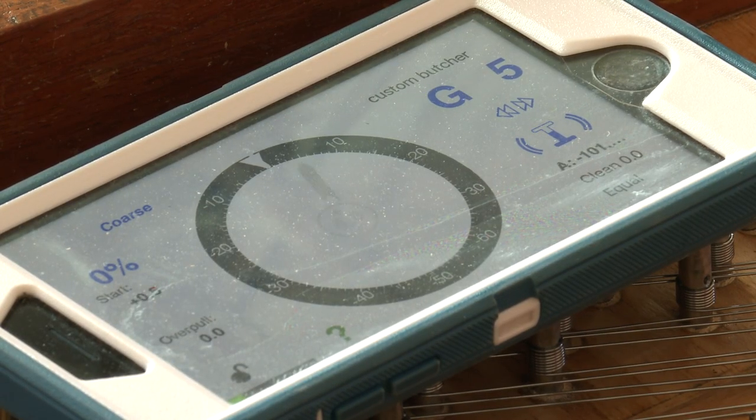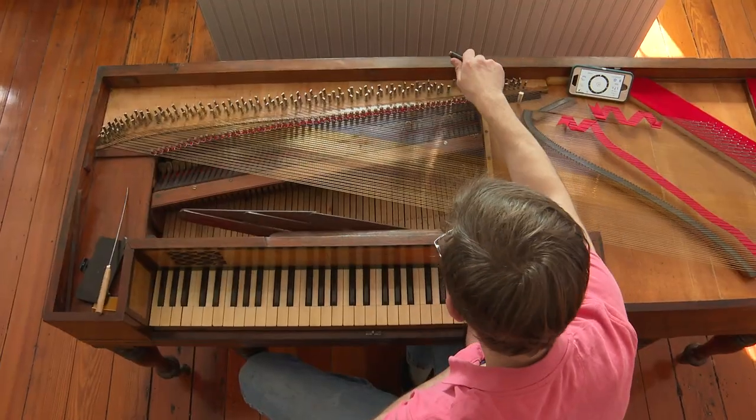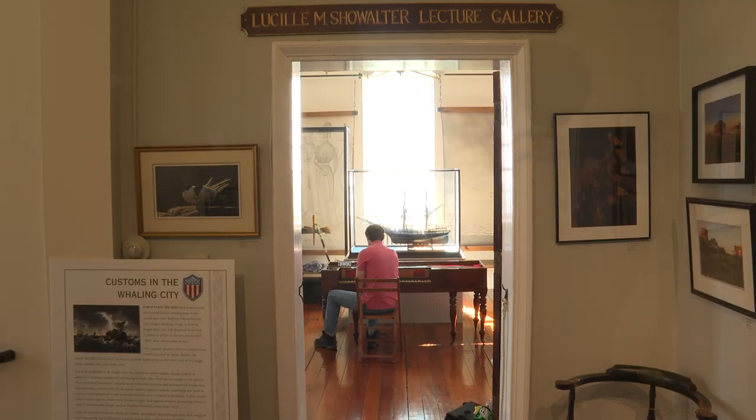Huebner's restoration allowed the 200-year-old square piano to be donated to the London Maritime Society. One thing that was interesting about this instrument, as far as previous work done on it — it had modern piano wire on it and modern tuning pins,